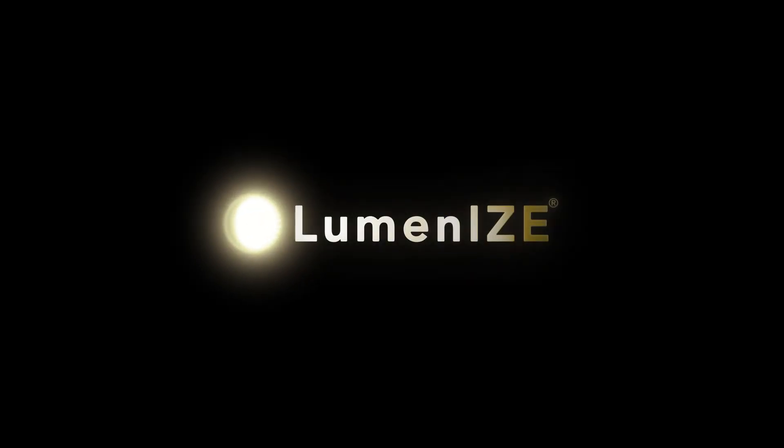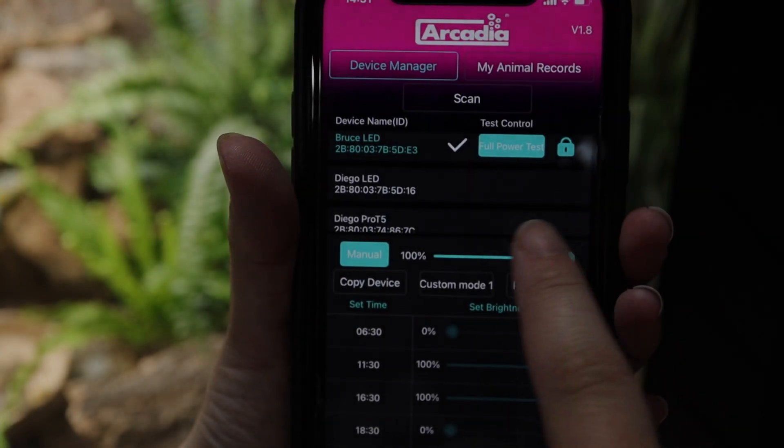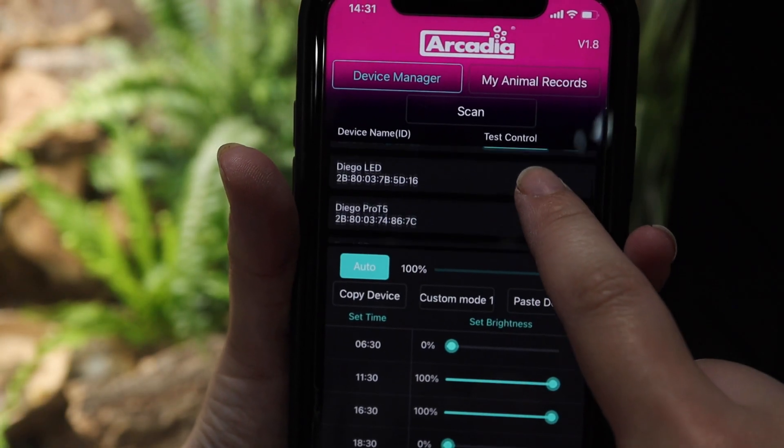We have been listening to your feedback and with our promise to update the function of our app as often as possible, we have issued a new update for February 2024. Those updates will be featured in this new Luminize app tutorial.